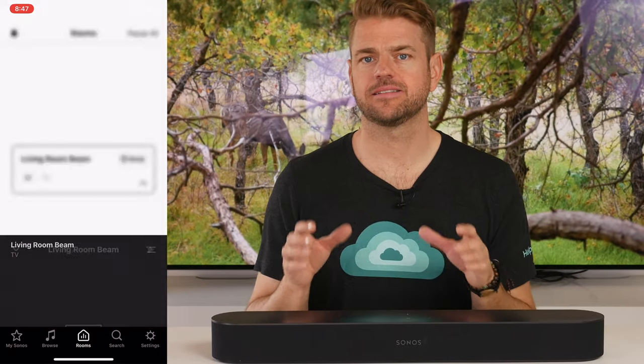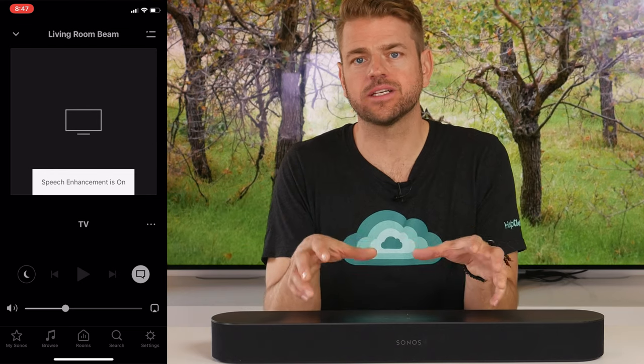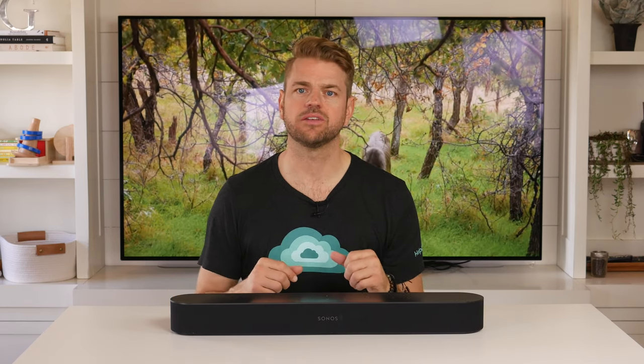The Sonos Beam has an enhanced sound mode that lets you focus the tonal quality on dialogue-heavy TV, or bring dialogue a little more forward in movies and loud sequences. It does make a small but noticeable difference, and most of the time I found myself leaving that mode on.